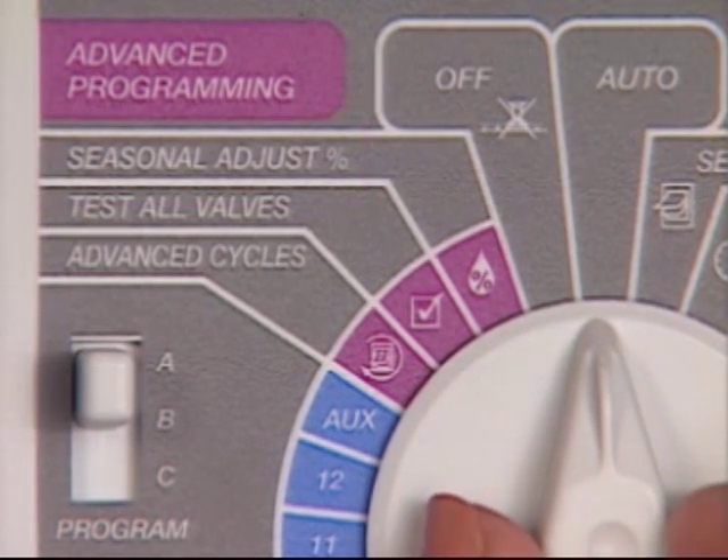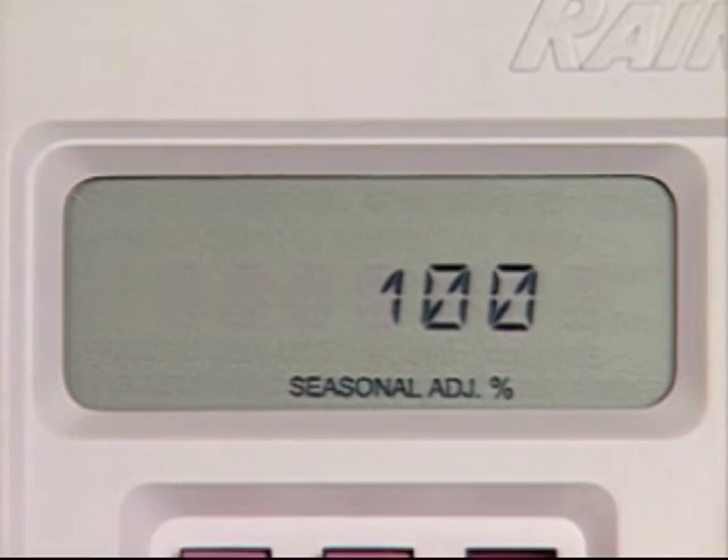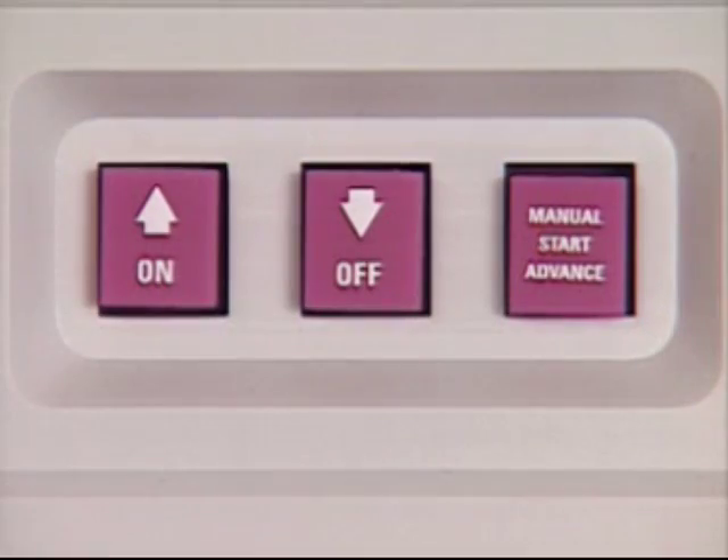First, turn the dial to the seasonal adjust position. The number 100 appears in the display. This means that all stations will water for 100% of their programmed watering times. Now, if the weather is cooling down and you want to cut back on watering times, say by 10%, simply press the down arrow once.